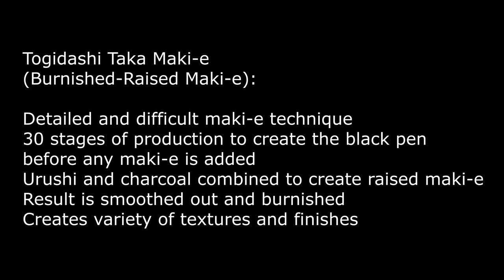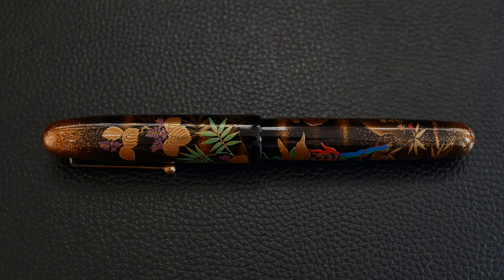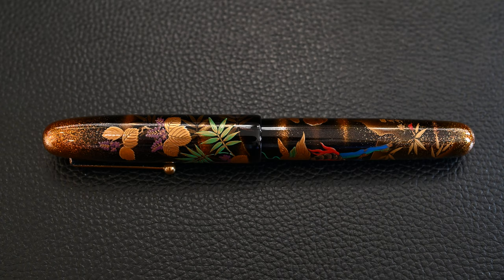The maki technique is Tokidashi Taka maki, which is what Masaru uses in all of his Emperor pens. This is burnished raised maki. As we've said before, there are 30 stages of production just to get to a black pen, then layer upon layer upon layer of maki on top to build up parts of the pen and make it 3D in profile.